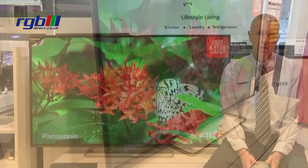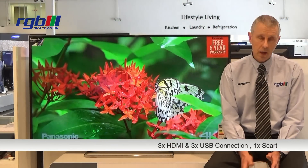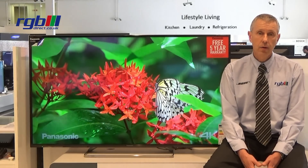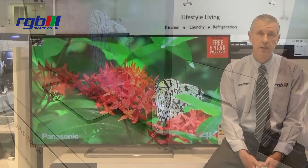Connectivity-wise, it has three HDMI ports, three USB ports, and it also has one SCART. It has an optical digital output to connect into a soundbar or home cinema system, and it also has a headphone output, as well as component and composite standard outputs.